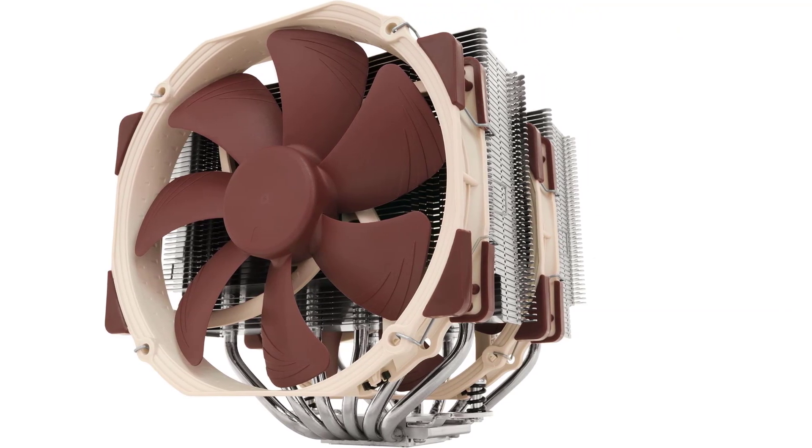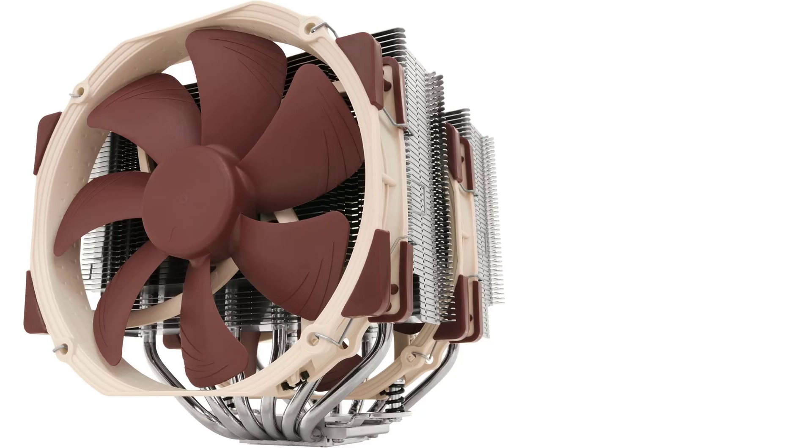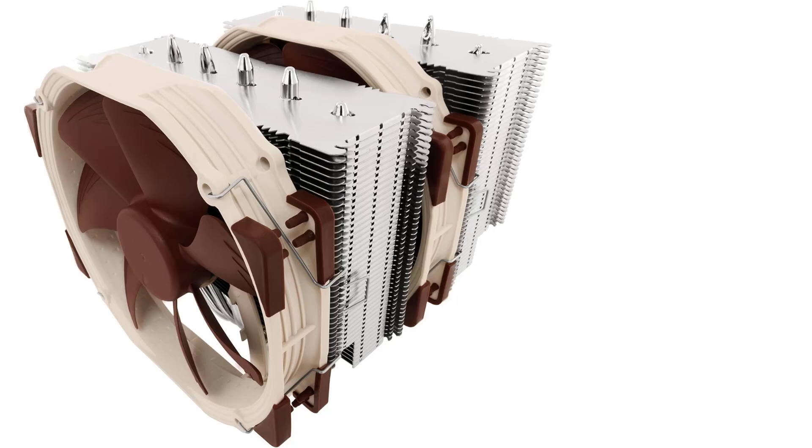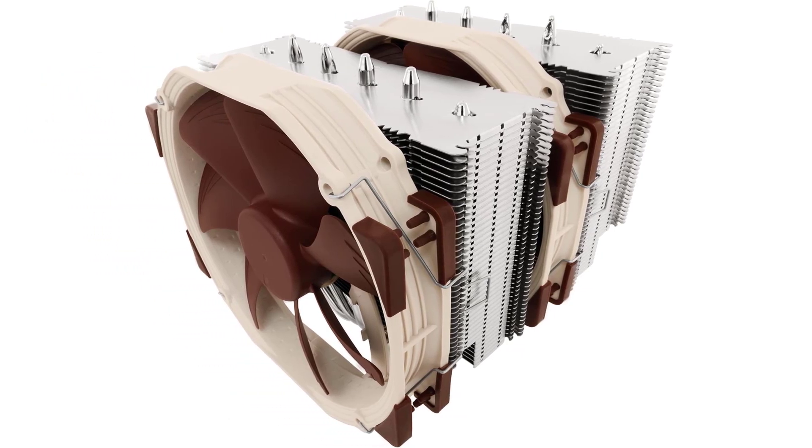All in all, if you're looking for the absolute best air CPU cooler, Noctua's NH-D15 is it, hands down — as long as you have space for it, that is.